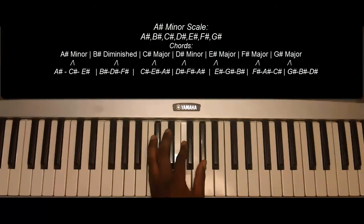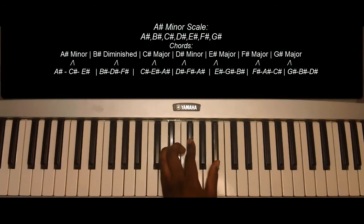C sharp augmented: C sharp, F, C sharp, E sharp, and G sharp.